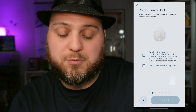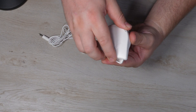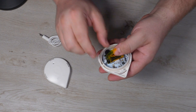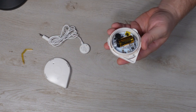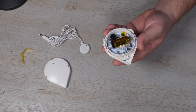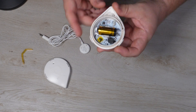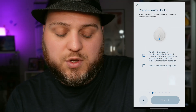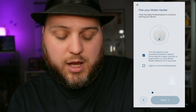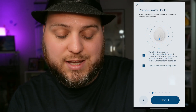Now we begin the process of pairing the unit. In order to pair this product, we're going to rotate the top portion counterclockwise — it'll then pull straight out. We'll remove the protective tab for the battery. These are CR123A batteries, so when you need to replace them, that's what you'll want to order. With that tab removed, you'll see that we have a flashing blue light. That's exactly what we're looking for in the app. We'll check the first option to turn the device cover and open it, and then the second option letting it know the light is on and blinking blue. We'll now hit Next.